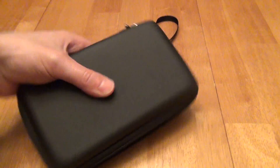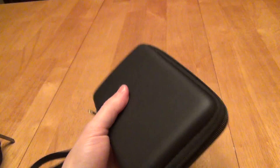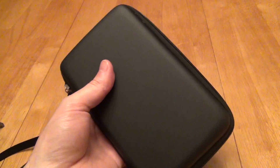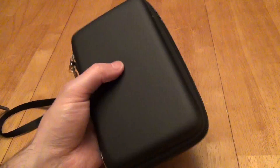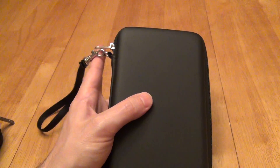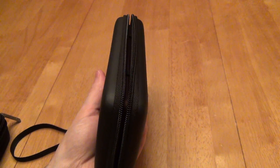First of all, the biggest thing that I like about it is its size. It is nice and compact — it wastes very little space beyond the actual DSi XL itself, so that it can fit more compactly wherever you need it, like throwing it in a glove compartment in my car, or my wife can throw it in her purse if we run into a movie theater. That is just the right size for me.